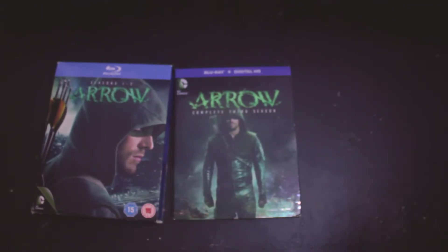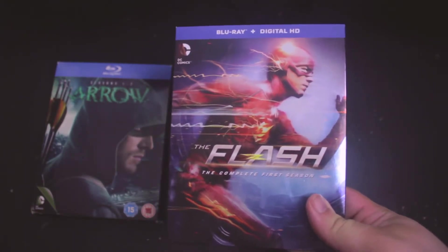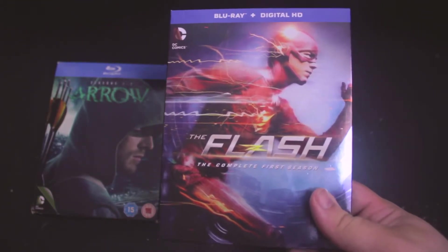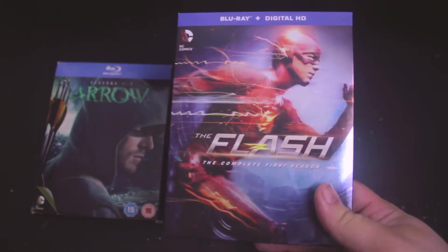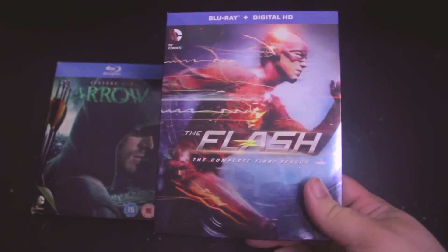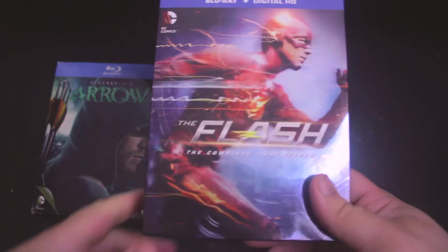This next one is The Flash: Complete First Season. This one is completely different in tone than Arrow — it's a spin-off of Arrow, but it has a much lighter tone with new characters, and it's just a really light-hearted show compared to the darkness and Batman-ish version of Arrow.